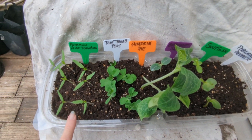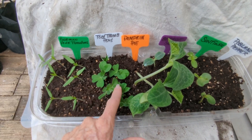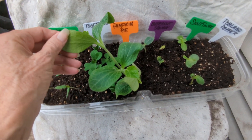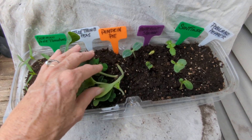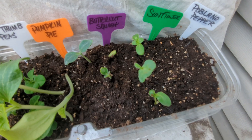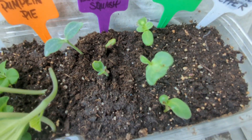Alright, I have some German pink tomatoes — I never tried these. These are my peas. This is pumpkin pie, I'm gonna try it. Probably not the right time of year, but I got some butternut squash, sunflowers, and my poblano pepper hasn't come up yet.